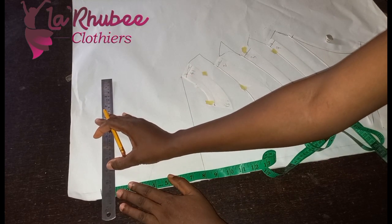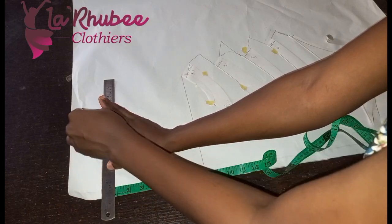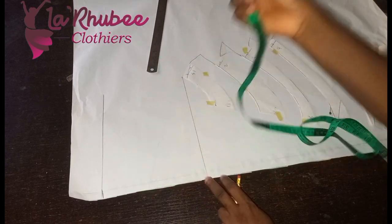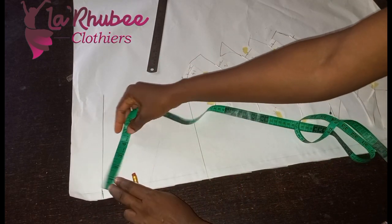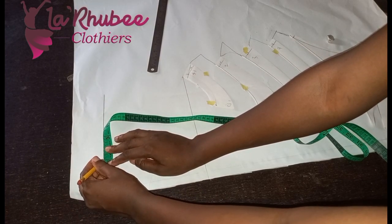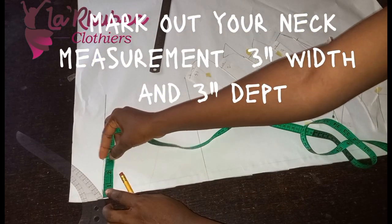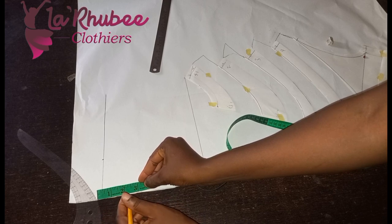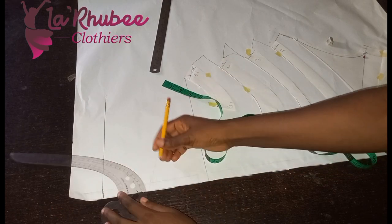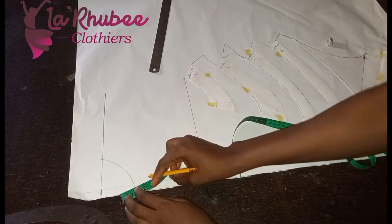For the main dress I did 10 inches, so this is eight inches. For the eight inches now, I want to measure my neckline — my neck is three, so three by three. I'll add seam allowance.